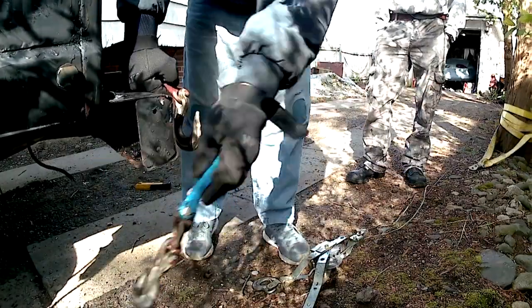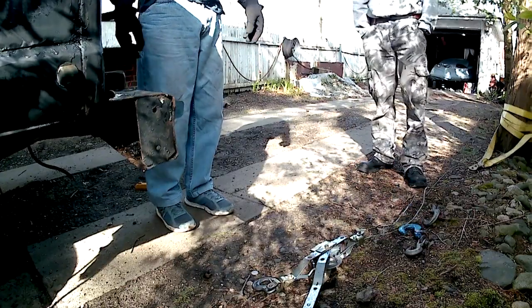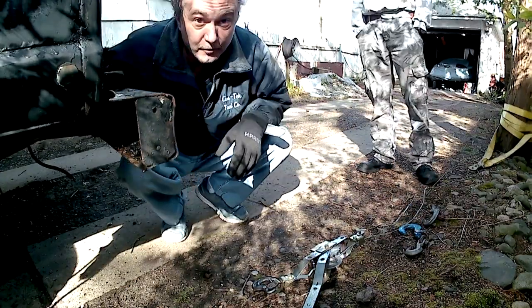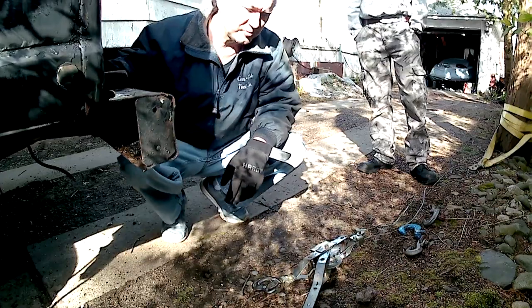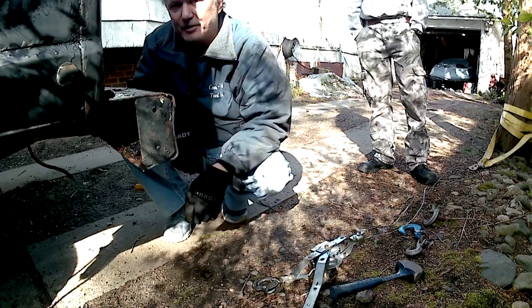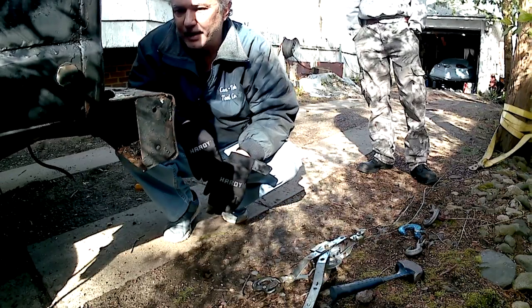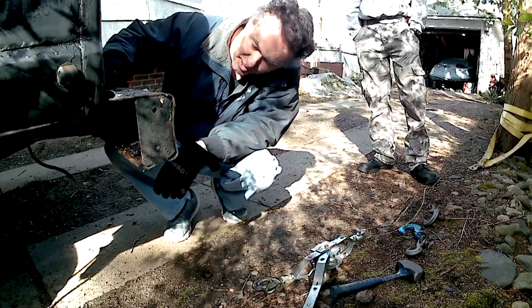It didn't spring back all that much — it's pretty straight. Five minutes and you've got a new bumper. Well, it's far from new, but it's a straight bumper. And it at least gives me a starting point to take it off and flatten it out, mount it back up. We'll have saved an ugly bumper from going in the trash pile.